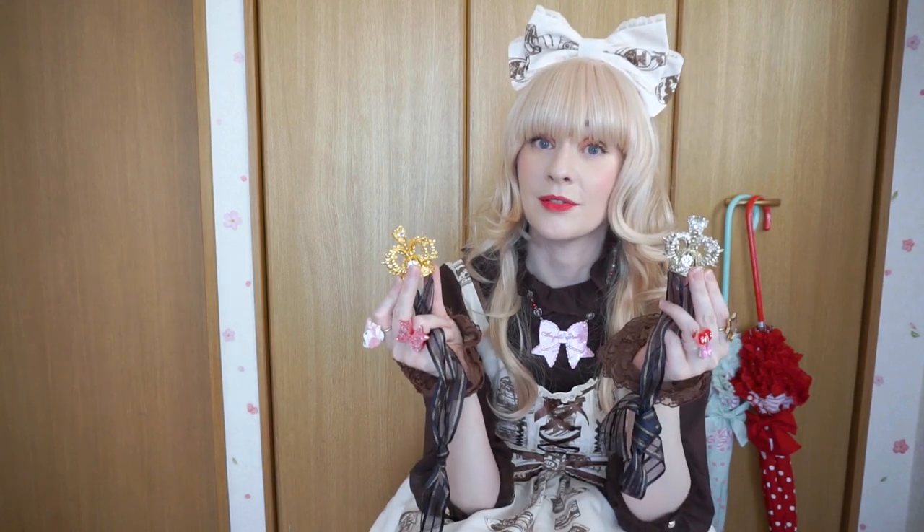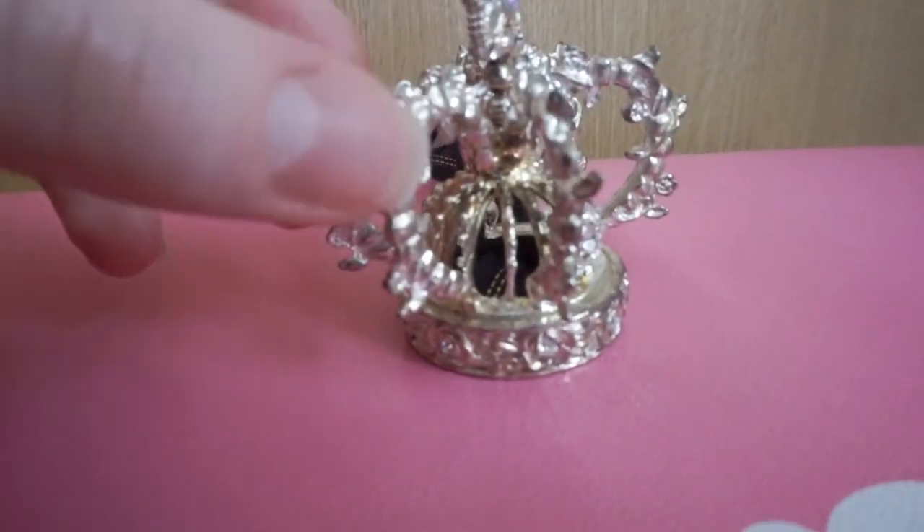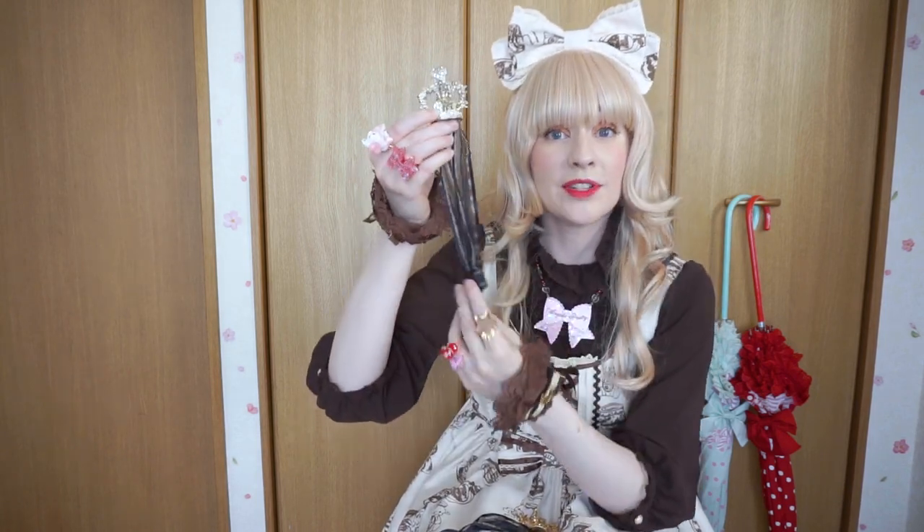A couple years ago, Baby the Stars Shine Bright made these little elegant monarch crowns. While they look very beautiful, these are probably the worst things I've ever purchased. For starters, the silver one tarnishes — the color on it just fades. The other issue is it's really heavy — I would say this is almost a pound. When you have something so small and dense and you try to put it on your head, it slides everywhere. I have never gotten these little crowns to sit on my head correctly, even with tying the ribbon and putting bobby pins in my hair and trying other ribbons. I've just had no luck.